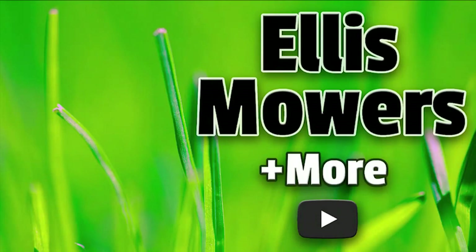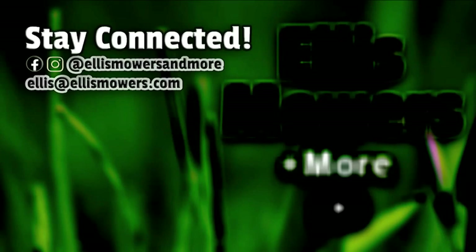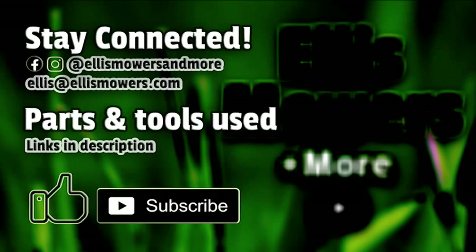This is an Ellis Mowers and More small engine repair. Stay connected on Instagram and Facebook at Ellis Mowers and More. Comments or questions, leave them below or email me at ellis@ellismowers.com. Parts used in today's repair are found using the links in the description below, and as always, like and subscribe for more small engine content.